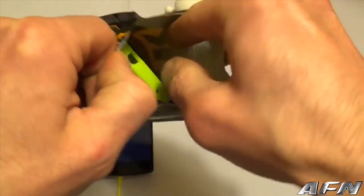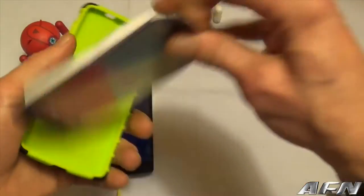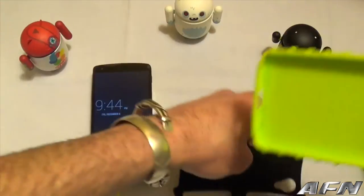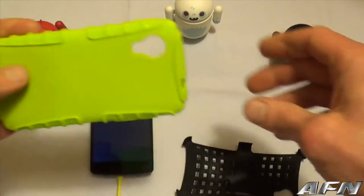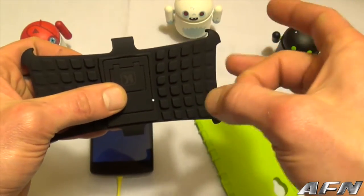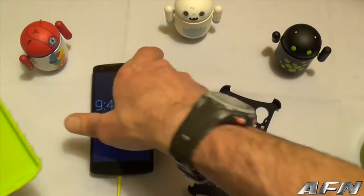Let's pop the case open. As you can see, this is a two-part case. The inside is a neon green TPU and the outside is a plastic polycarbonate backing. Let's pop this on the case and take a look.